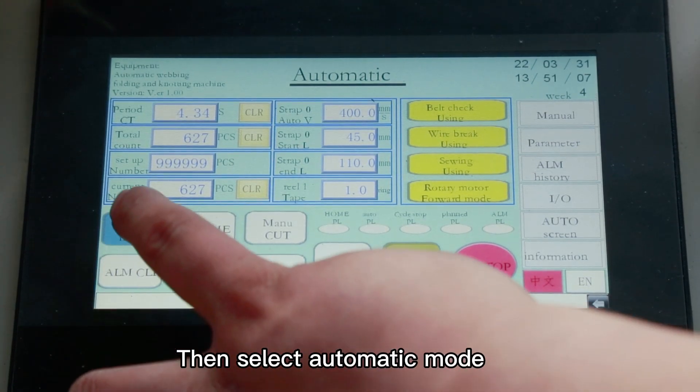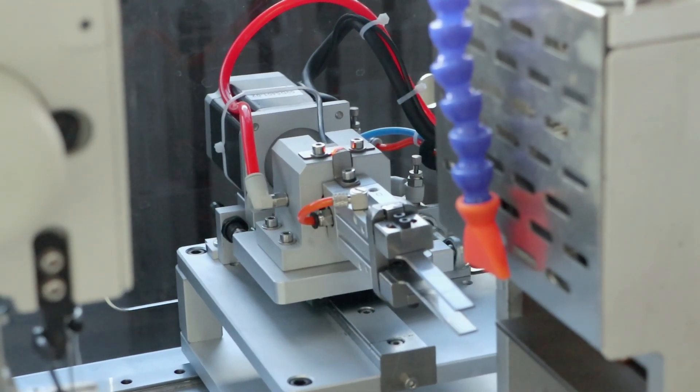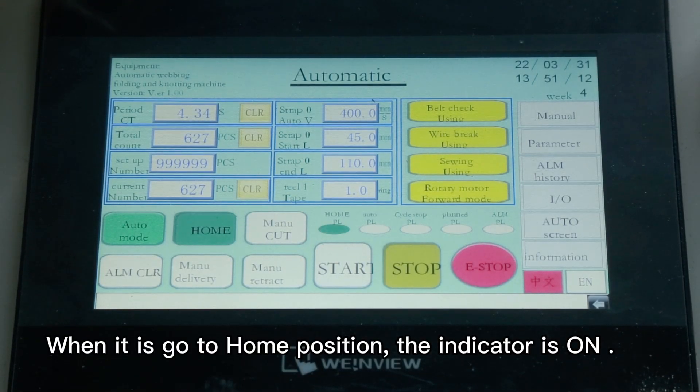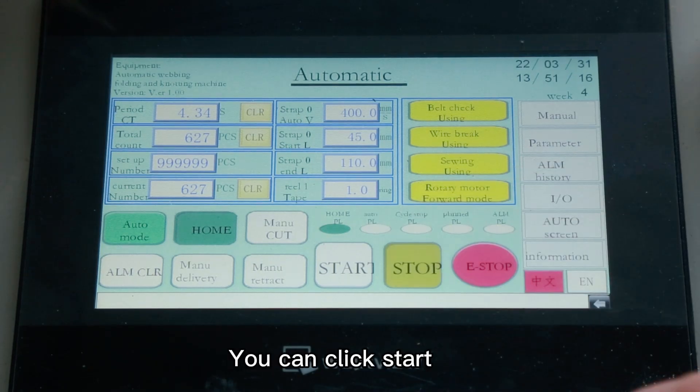Then select automatic mode. Click the home button. When it goes to home position, the indicator is on, confirming the machine is in home position. You can now click start.